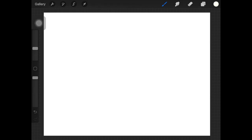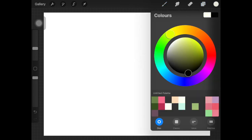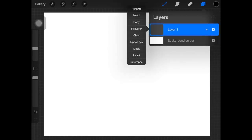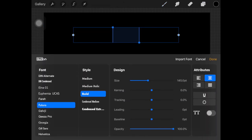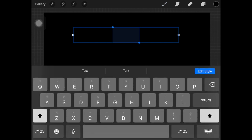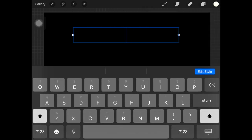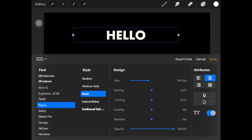I'm gonna start off by creating a new canvas and I'm just gonna fill this layer with a black color. It depends on you what color you want the background to be — I want mine to be black. Now I'm gonna add text and I'm gonna type in 'hello', and I want some space between the letters.